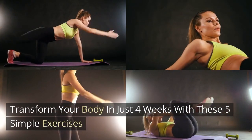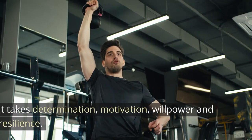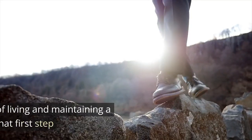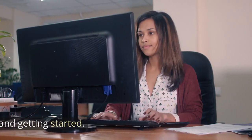Transform your body in just 4 weeks with these 5 simple exercises. Being fit is no easy task. It takes determination, motivation, willpower and resilience. One of the hardest parts of living and maintaining a healthy lifestyle is taking that first step and getting started.